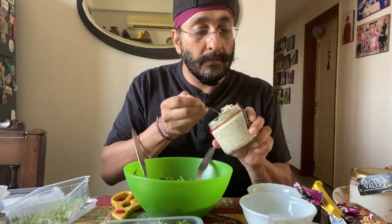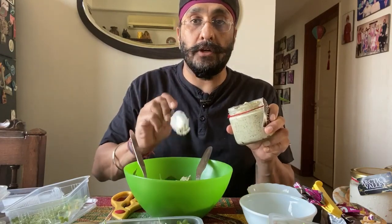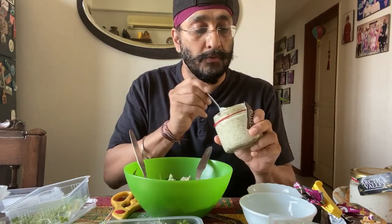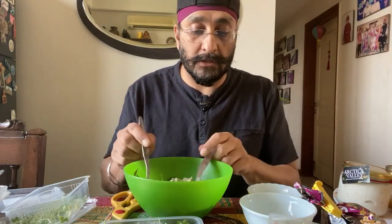I can even mix other dressings and add them in. About one tablespoon of pesto, depending on how much quantity you've added. You can add these sauces — they're very tasty. There are four of them: you get pesto, a regular dressing, and tandoori as well for those who like an Indian taste. I can even mix these sauces together.